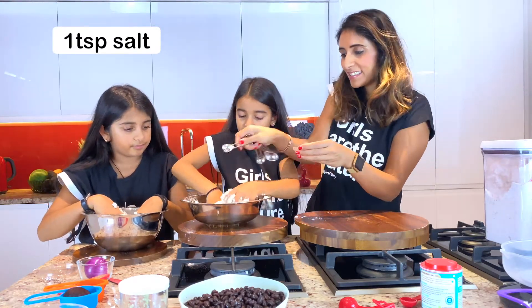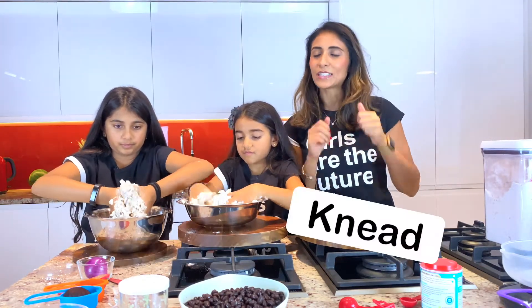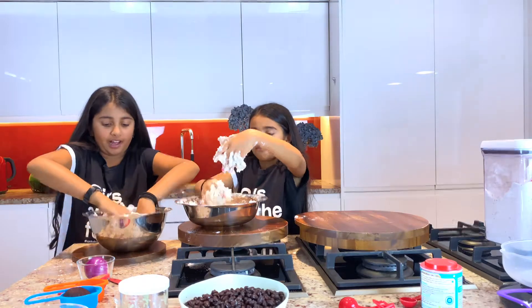Knead away, girls. The trick for these bagels to be amazing is kneading, kneading, kneading — super kneading. Alright girls, strengthen those arms. The bowl's quite hot, so it's hot.